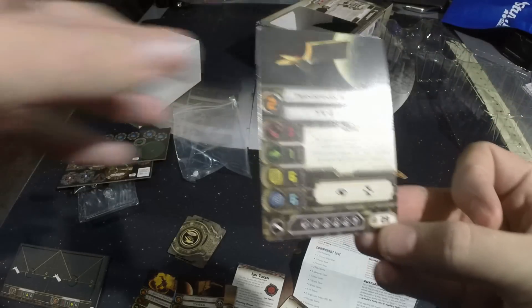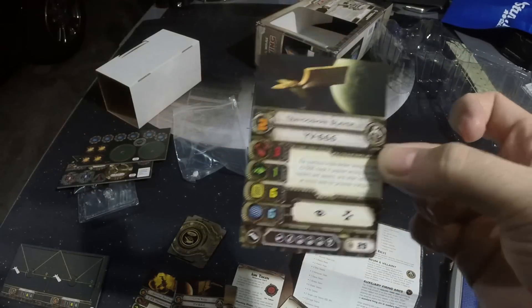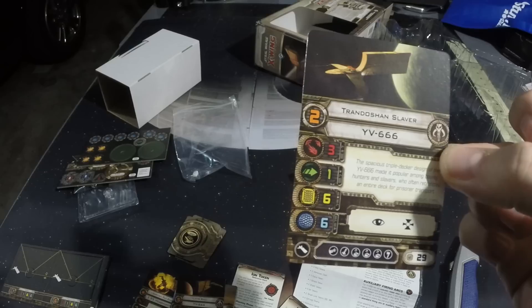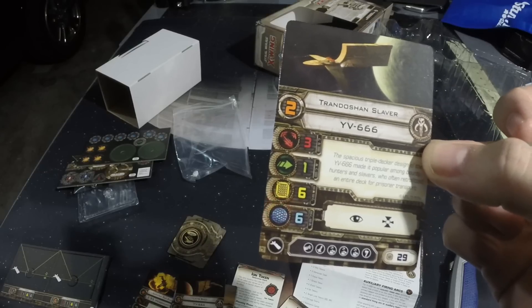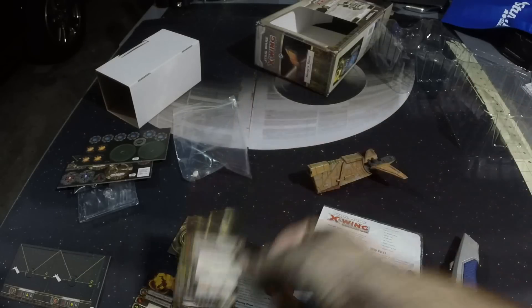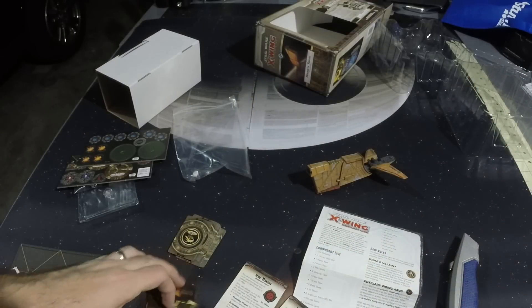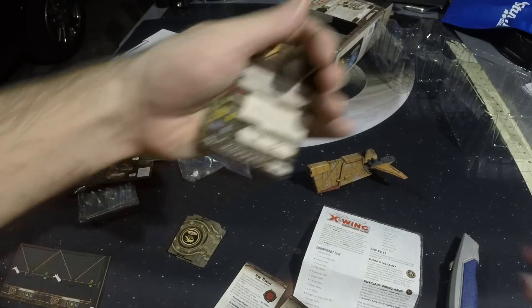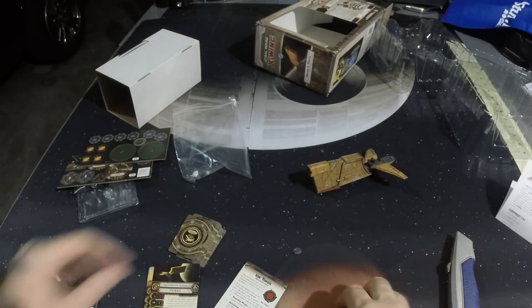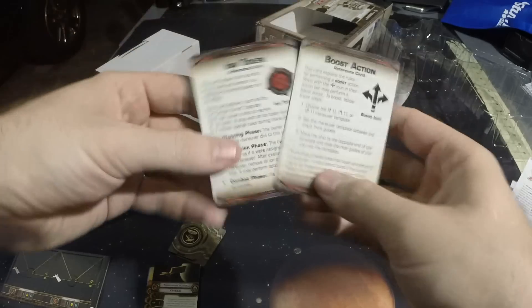And then your generic Trandoshan Slaver at 29 points. You can fit three of these in a build. It's pretty cheap for that much hull and three attack dice — might have to throw that in. It's just a tank to suck up damage and spit out hits. And then we get our resource cards for boost and ion token.